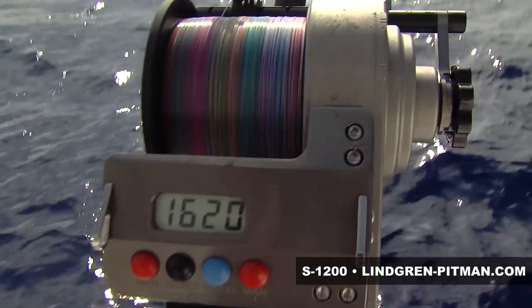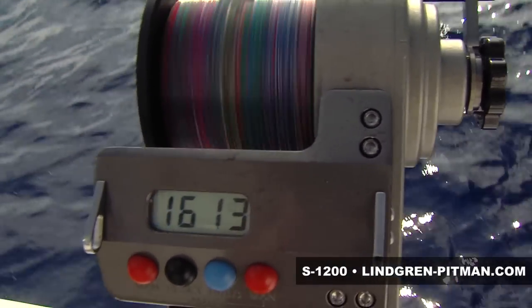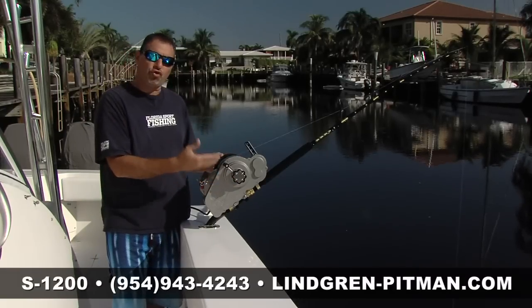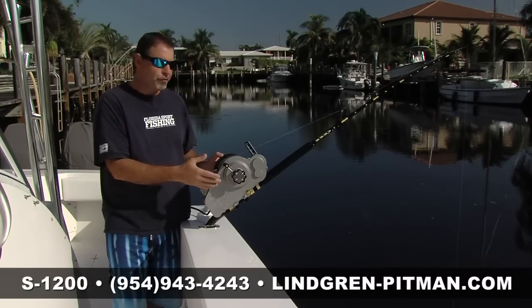There are some other great products on the market, but none compare to this. There are some really special features about this reel that make it so efficient, so powerful, and such a valuable tool in your arsenal.